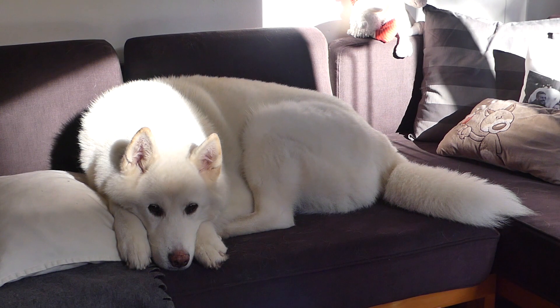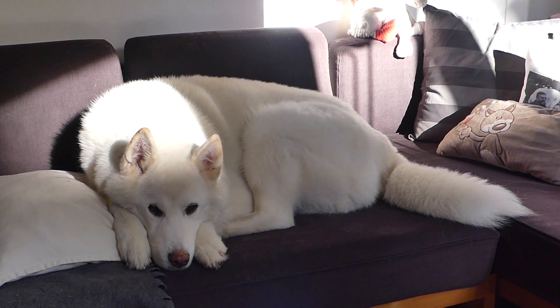And here we have my helper. This is Shadow — he is our rescue husky. We love him very much. I post occasionally vlogs with him on my vlogging channel and he's very often seen in my videos. If you're interested, I will link my vlogging channel in the right corner and also in the video description.